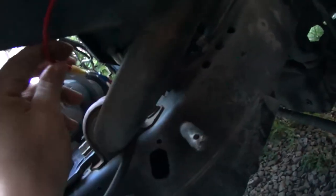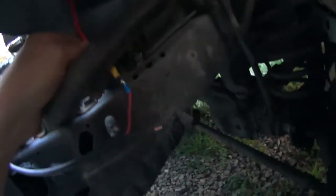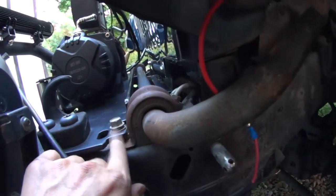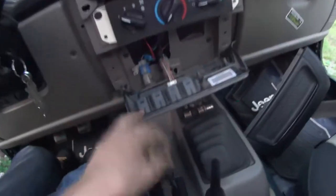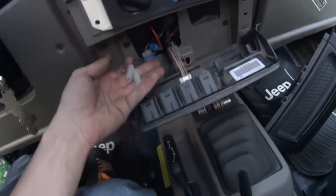Got those connected for now. Eventually I'm going to clean that up a little better, but I'd like to use this light bar this weekend, so that's what we're doing for now. Now I need to ground this end — this looks pretty good right here. Just like with the CB, I've got to take this apart. Here are the two wires I already have run from my relay.